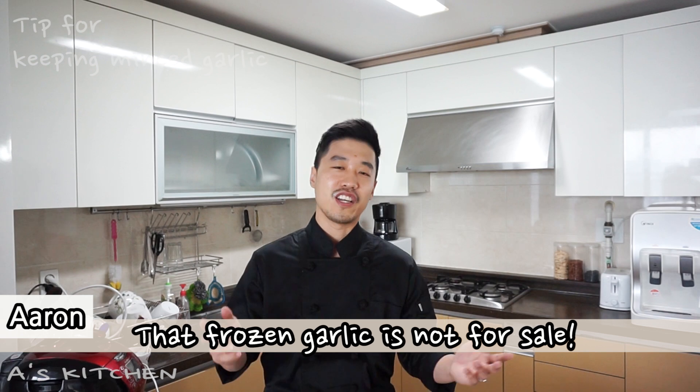Some people ask me where I got that frozen garlic that I use many times in previous videos. Actually, that frozen garlic is not for sale — I make it every month. Today I'll show you how I prepare the frozen garlic.